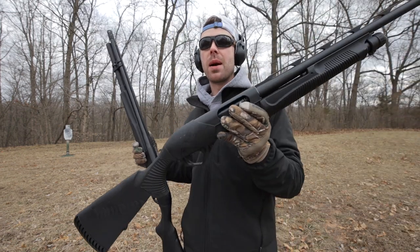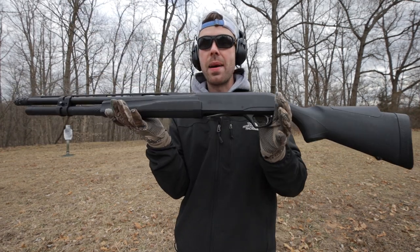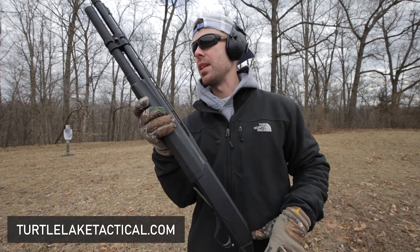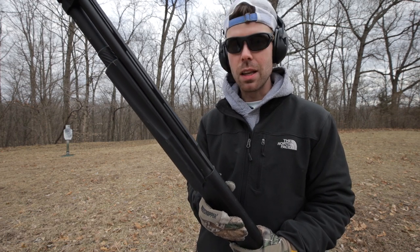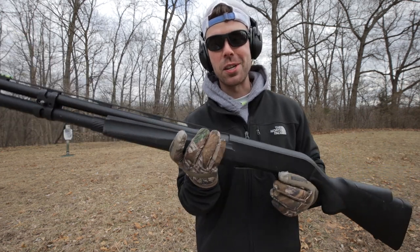So the two guns we have are my 12 gauge Benelli Supernova pump-action shotgun and the Remington Versamax 12 gauge semi-automatic shotgun that was sent by Turtle Lake Tactical. Thank you to them once again for sending this out — they helped me out a lot, so go check out their website and help me thank them. I love this gun. Really, the reason I'm making this video is to have an excuse to shoot this gun. This is by far my favorite shotgun that I've ever shot.